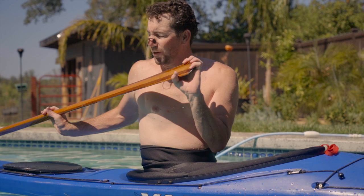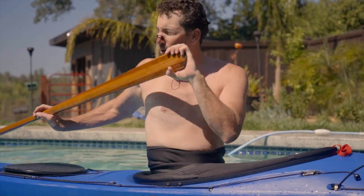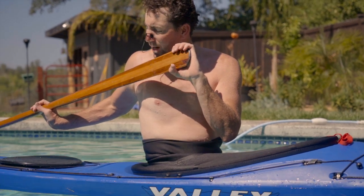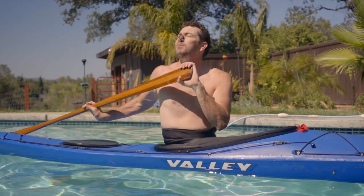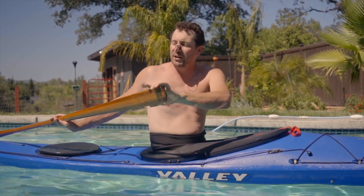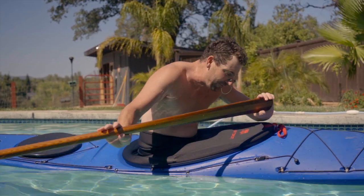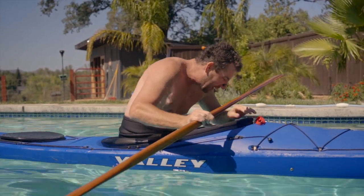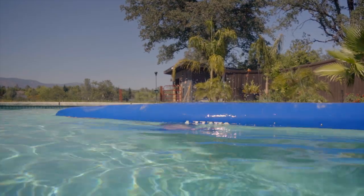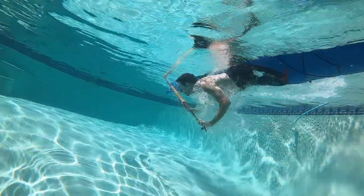My setup for this one: I'm rotating my paddle behind my boat on the opposite side, and I'm going to lean back and wait until I feel my back up against the top of the water. Then I'm going to sweep forward and think about finishing by dragging my nose across my knees. My paddle dove pretty hard on that one but it worked.